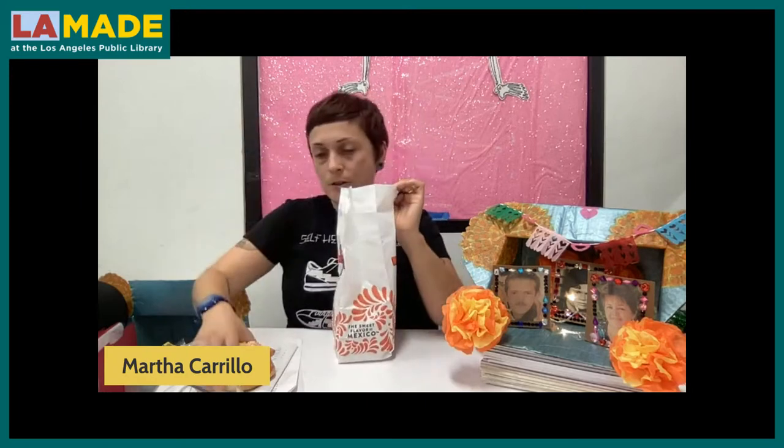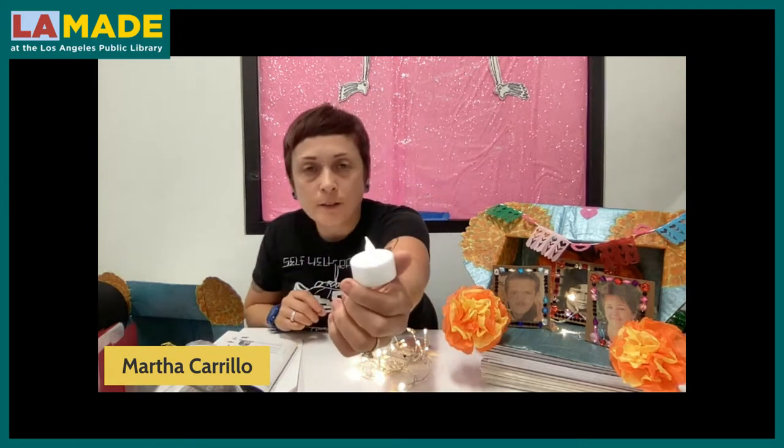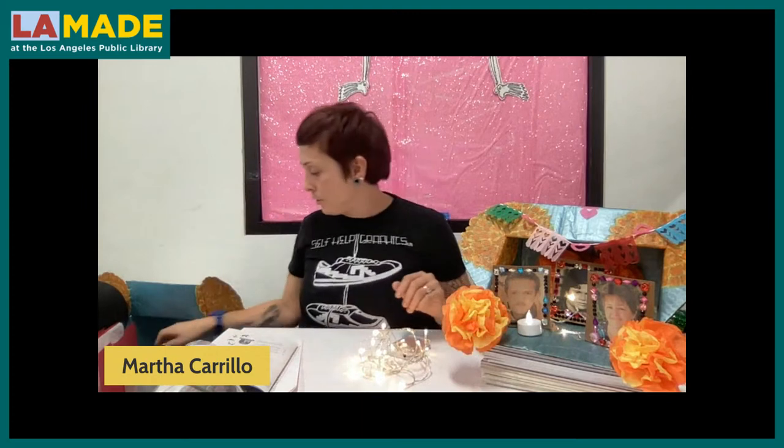Here I added a string of LED lights, which we're also going to use for the other one. A second option, if you can't find them easily — you can find these at any dollar store or craft store. They're great because they flicker like a real candle. With a little rolled-up tape underneath, I would just add them in front of each photo.